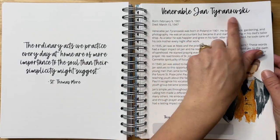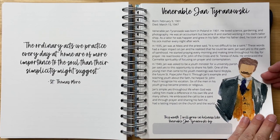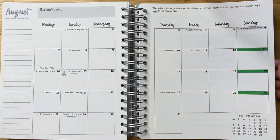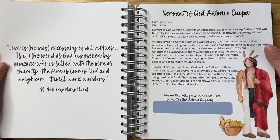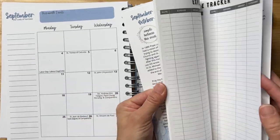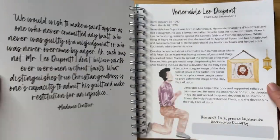July. August. Many of the people profiled throughout this planner are not saints yet, but are on the path to sainthood at various stages of that journey. How wonderful that we can learn more about them, pray for their sainthood, and really see firsthand their personal lives and examples of ways we can grow in holiness just as they did — these are normal people just like us. I love that the people included here are saints we can better relate with. Here is September, October, November, and December.